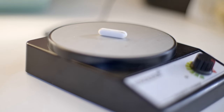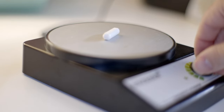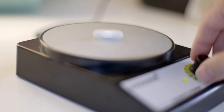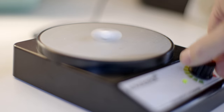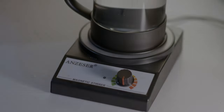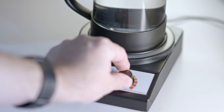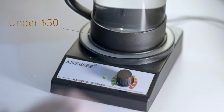Next is the secret weapon: a magnetic pill stirrer or mixer — the kind you find in a real laboratory. You can find these under $25 on Amazon. If you're keeping track, total equipment cost to make the best coffee of your life is under $50. Not bad.